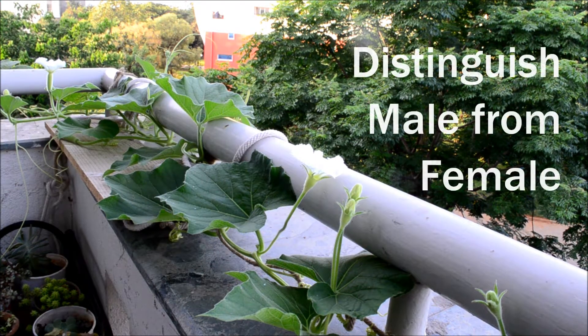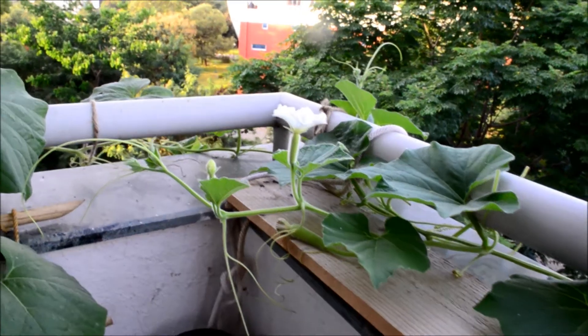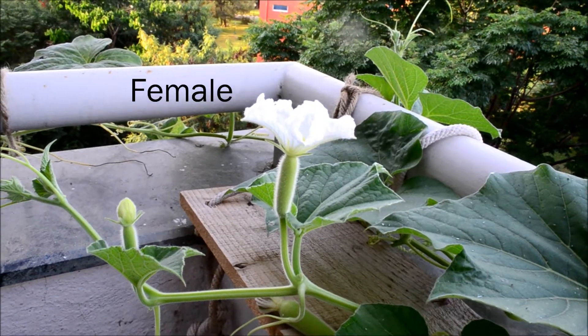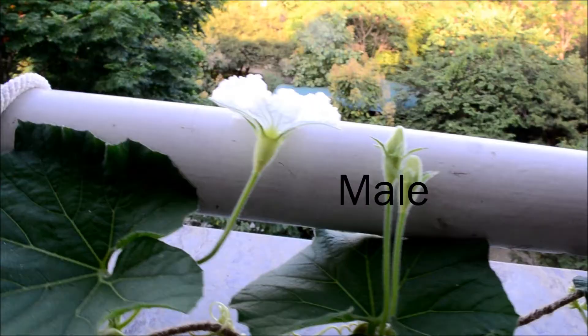The first and most important thing is to distinguish the male flowers from female. In various gourds and also in pumpkins and cucumbers, the female is the one with the bigger base, which looks like a small fruit, while the male has a smaller base.